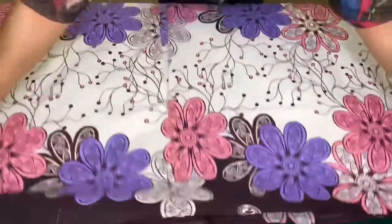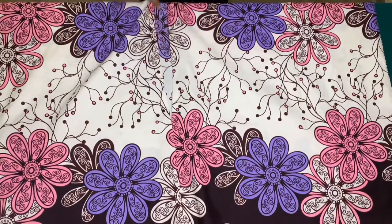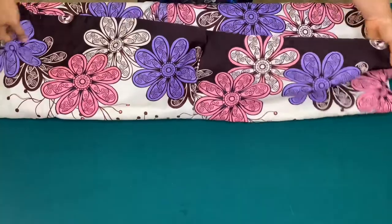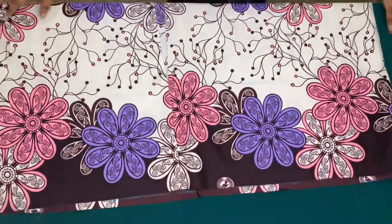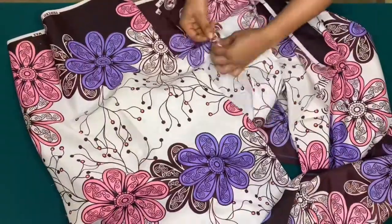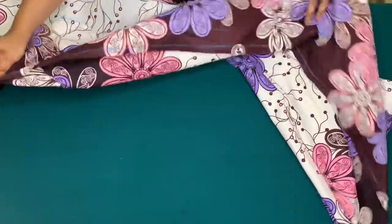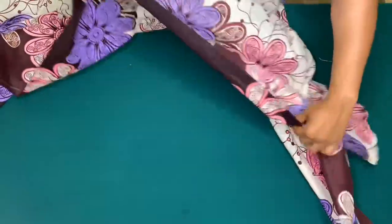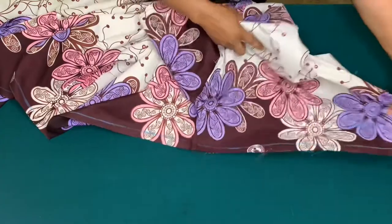I'll sew my slit and remove the pins for the zipper allowance on the back piece. I'll mark half an inch on the waist and use the longest stitch on my sewing machine to sew on the half inch to gather the skirt.